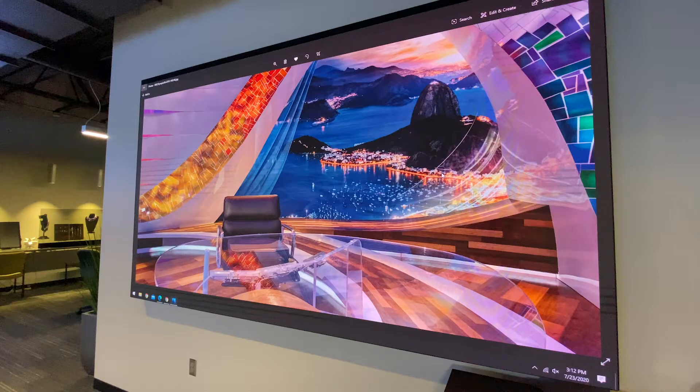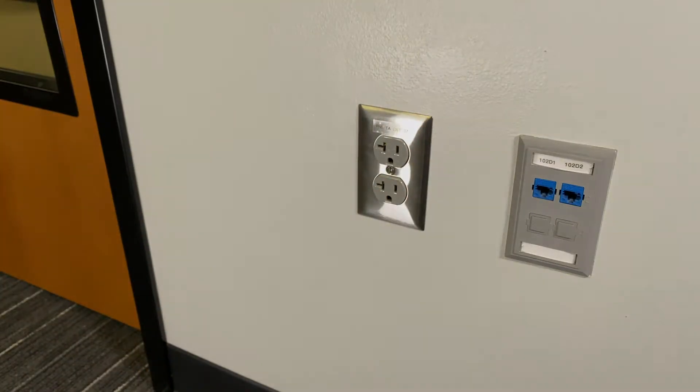Cleaning and disinfecting LED video walls requires a different approach due to the fragile nature of direct-view LED technology. To clean and disinfect an LED video wall, turn off the video wall and disconnect from the power source. Be sure to allow time for the video wall to fully cool down.